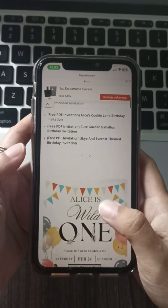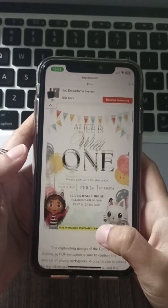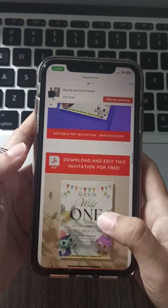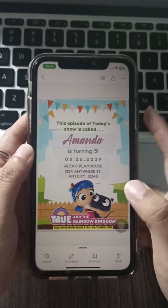Visit backfania.com, find your perfect invitations, browse their selection of Gabby's Dollhouse invitations, and pick the one that meets your magical theme.